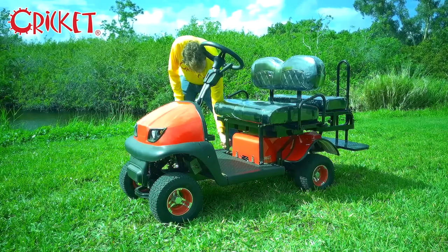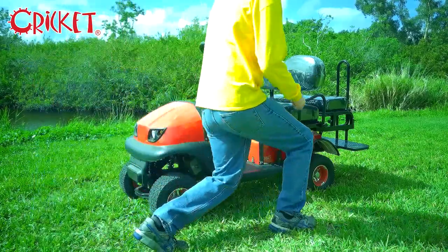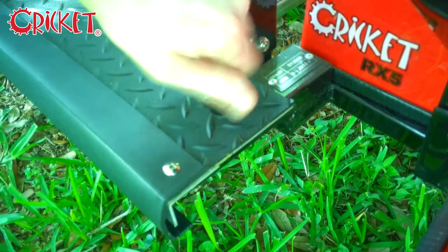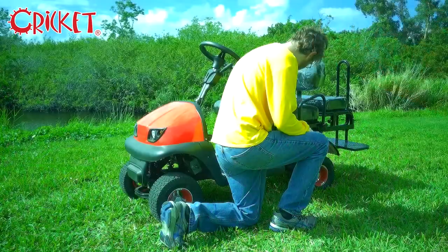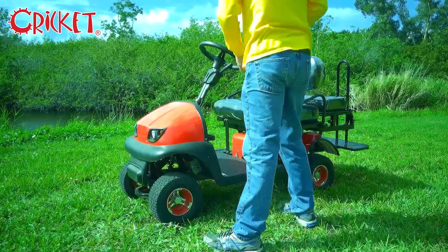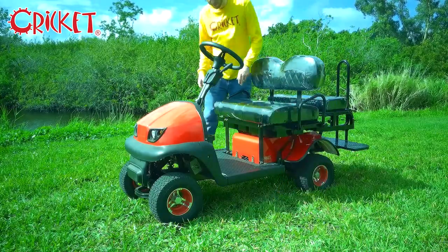First, begin by removing the thumbscrews on either side of the footplate, then place them somewhere where you'll remember them. Ensure that your RX-5 is off before removing the footplate.